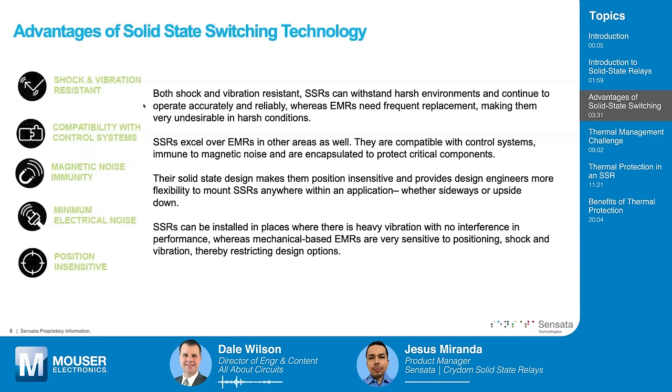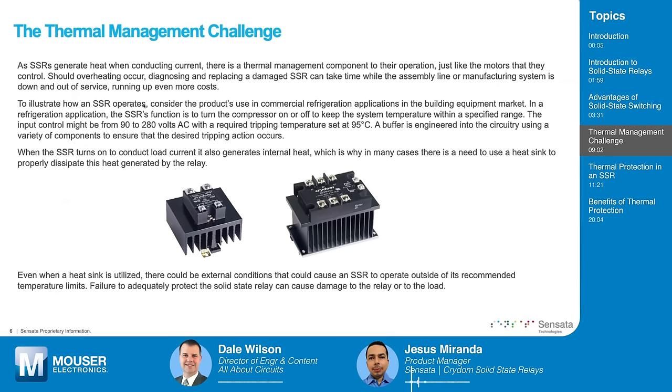SSRs have many advantages, but they are also a little bit misunderstood. As mentioned, SSRs are semiconductor-based, and semiconductors are not perfect conductors. When current flows through the semiconductor, there is a heating component that must be addressed — that's what you find with most electronic devices. They generate heat when operating because they use semiconductors. When you have a system made of semiconductors, you have to find a way to manage that heat so the system doesn't overheat and cause premature failure.